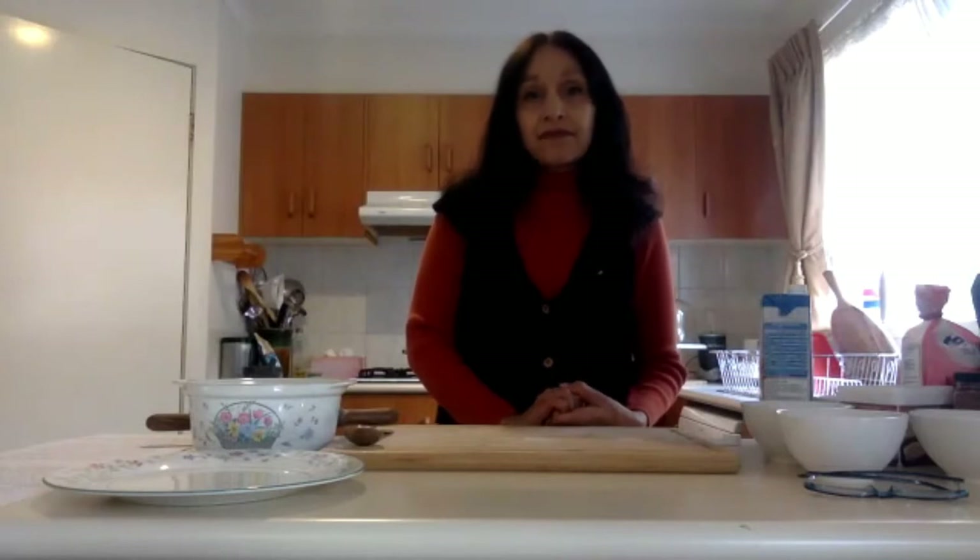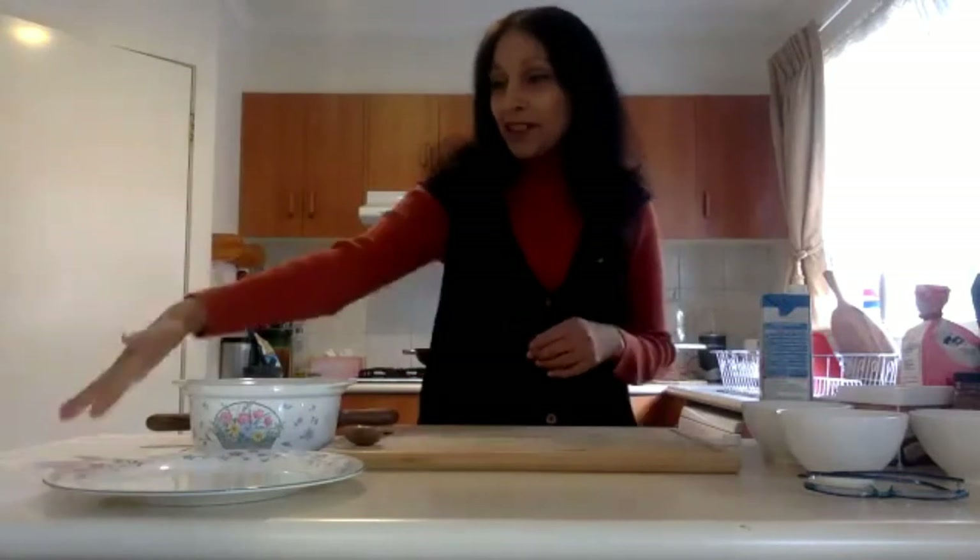We are now recording. Midge, thank you again for joining us and for taking us through this week's Ethical Eats with vegan donuts — we're really looking forward to it. You can start whenever you're ready. Great, thanks Julia, thanks everyone for having me on Ethically. Today I'll be making bean donuts.